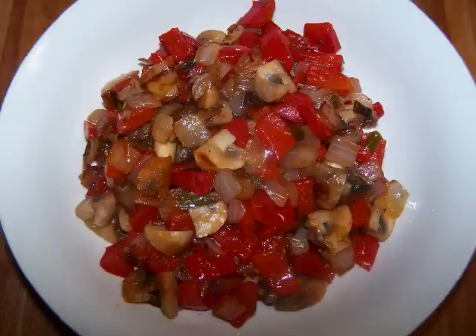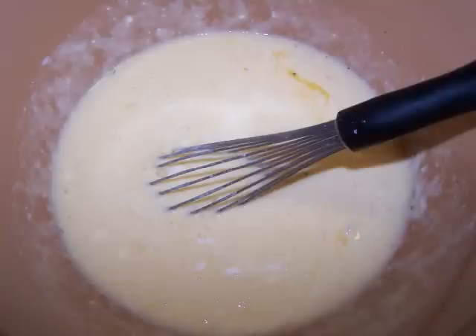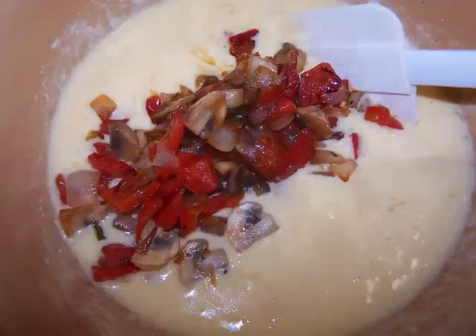Then I set it aside and continued with the rest of the frittata. In a large bowl, whisk the eggs, sour cream, ricotta, and a little salt and pepper to taste. Then stir in the sautéed vegetables, grated cheddar, and chopped parsley, and we're ready to bake.